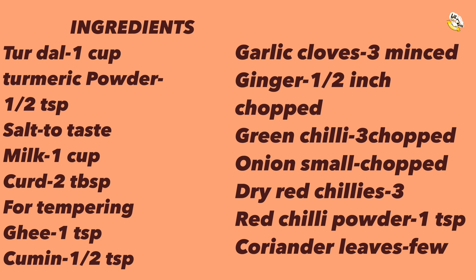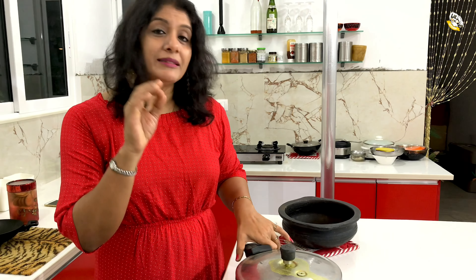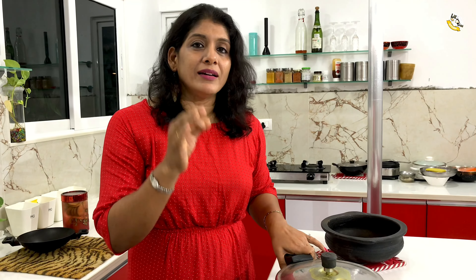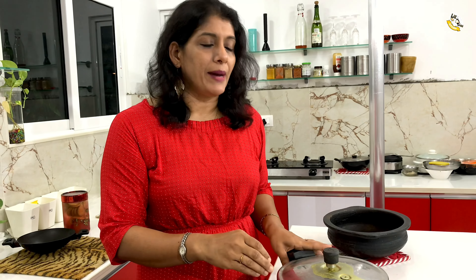If you are watching the video, share, like, comment and subscribe. Then we have to cook with the Sultani Dal. This is a Sultani Dal — that is why we put it in this place.